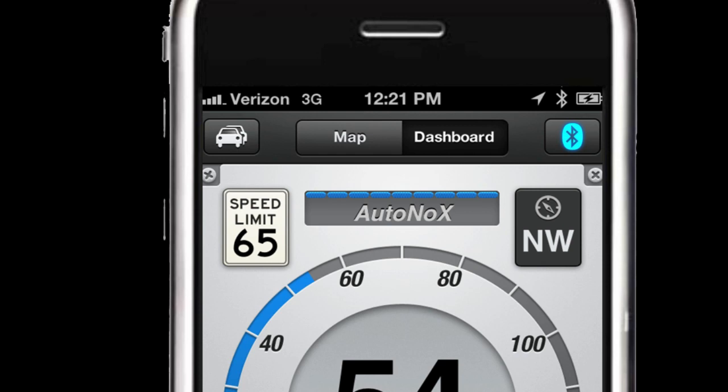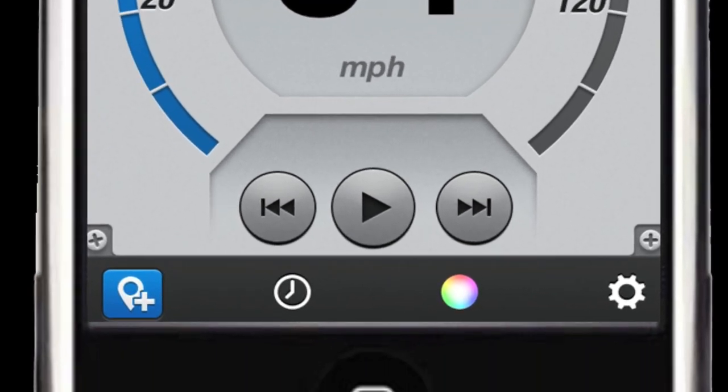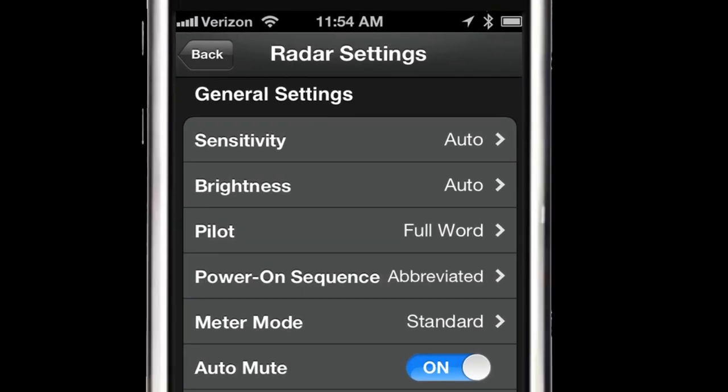Below this, we have a speedometer that will display the speed that we're driving. Just below the speedometer, we have play, back, and forward buttons that we can use to play tunes directly from our MP3 library. Then we have four additional buttons on the bottom. The first button to the extreme left allows us to mark locations such as an officer spotted or a photo enforcement camera. Then the last button on the right opens up the advanced settings of our Escort Live and our radar detector.